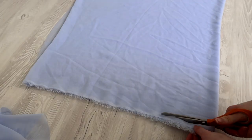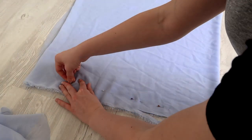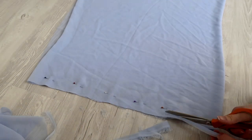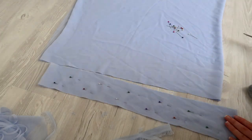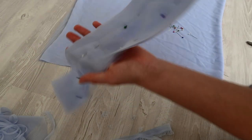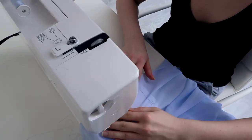Next you'll need to cut out your band, and it needs to be way longer than it seems — at least two and a half to three times your waist measurement — and you can make it as wide as you'd like. I started out by cutting a wide one but later decided to make it thinner. The basic idea is you need to cut a strip of fabric that is four times the width you want your band to be, because you need to fold it four times later.